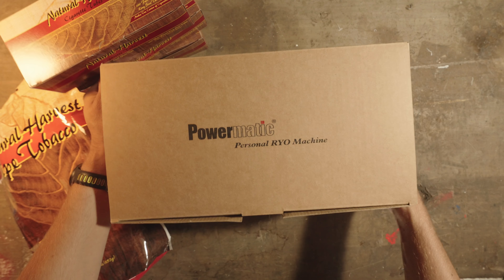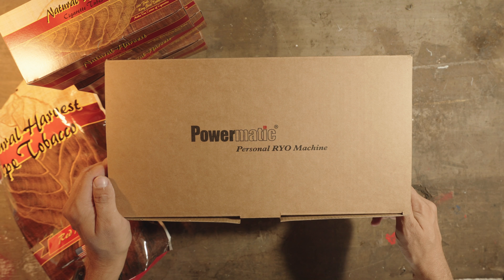Today we're going to do an unboxing of the Powermatic 5 Plus Personal RYO Machine.